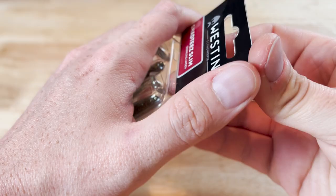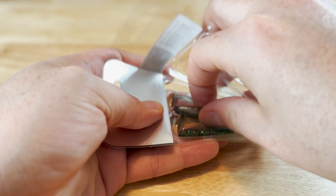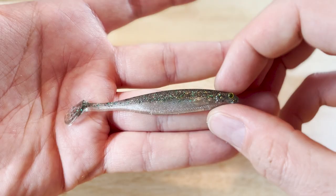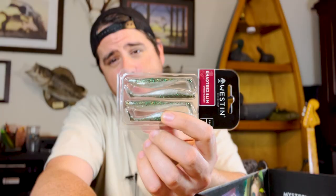Next up we have these — they're called Shad Tees Slim, sparkling green, three inch. These are from Weston. I've gotten a ton of lures from Weston over the last couple of years from Mystery Tackle Box. They make a really solid lure — good stuff from Weston. I really like their products, and these should be no exception. They look like they're going to be fantastic — really good-looking little shads. I just think these are going to work really well.